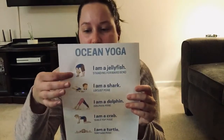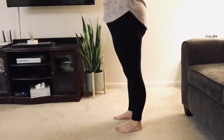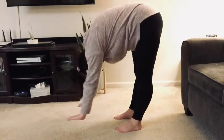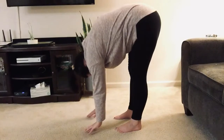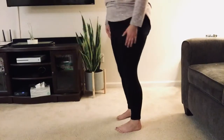First we're gonna start with I am a jellyfish. You're going to start standing with your hands in the air. Then you will slowly come down and make sure your head is facing your knees and keep your knees bent just a little bit. Hold for as long as feels comfortable.